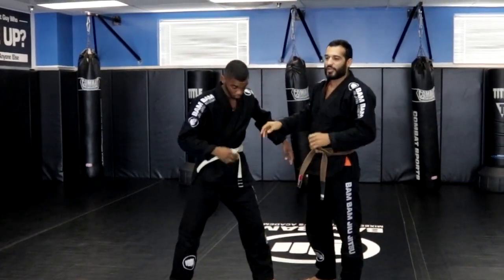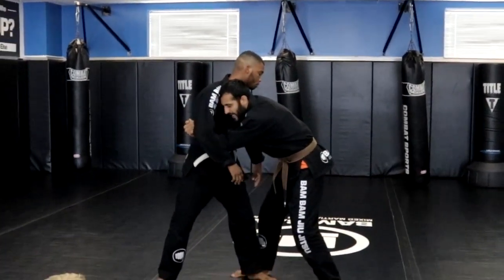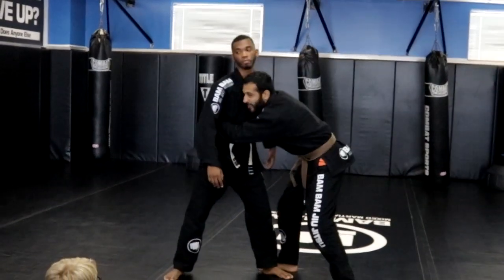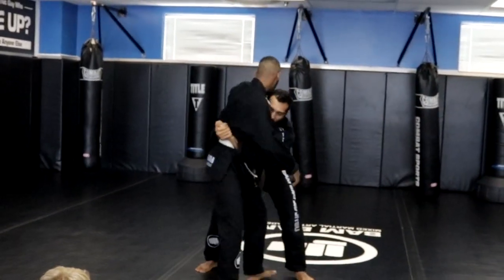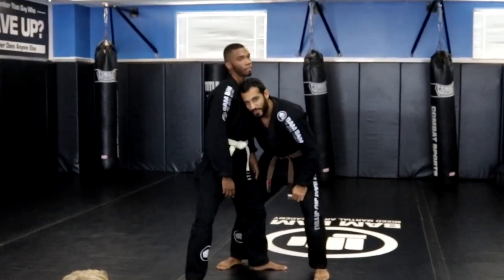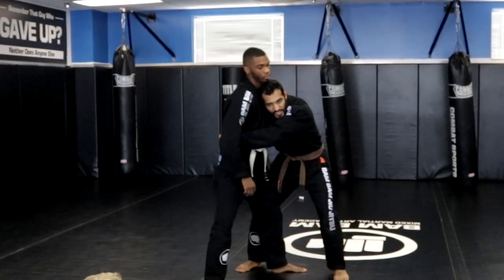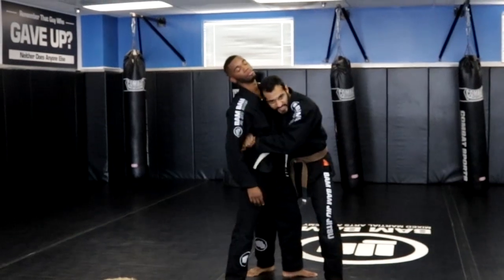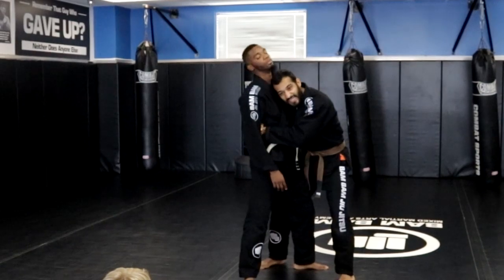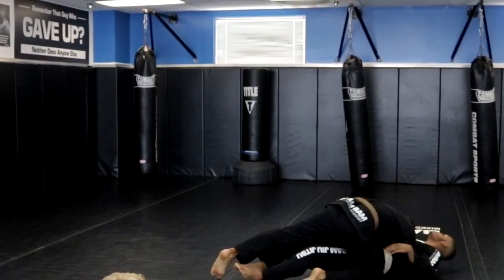Now that we're in, today's takedown is super simple — a back trip. Whenever I get into the clinch, I want to make a circle and rest right underneath his armpit, getting right in here and circling off to the side. I want the side of my head here so I can use my head to scoop backwards. My hands squeeze him super tight until his waist is touching me. Then I dip my head backwards — see him go — and just keep making a circle and squeezing until my partner goes down.